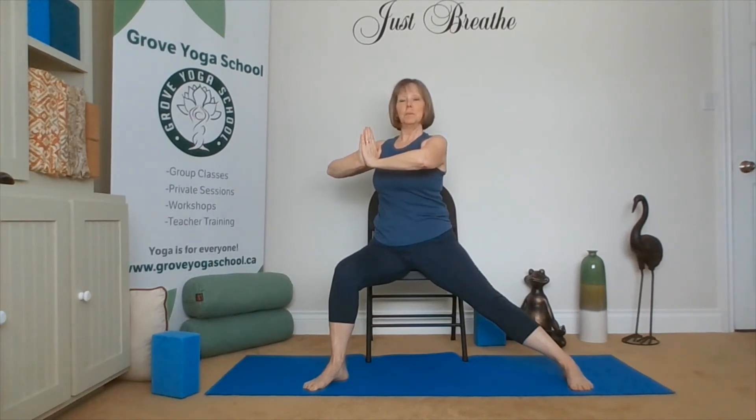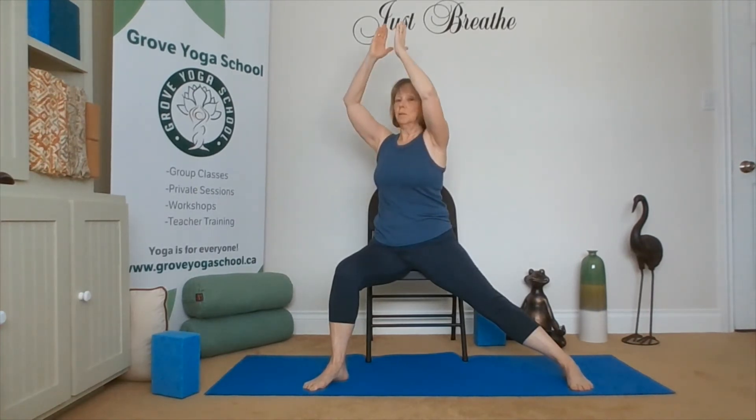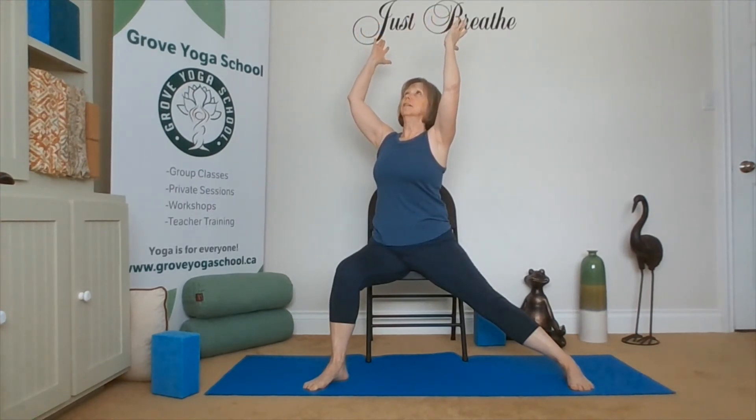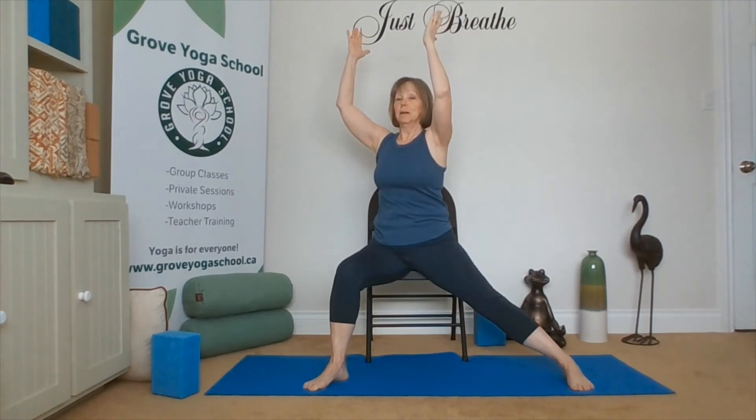Inhale. We can keep our hands where they are, pressing our palms together, or lift the hands up over the shoulders and add a little tiny back bend. Coming back to neutral, or just staying in heart center. Taking a breath, pausing here, feeling the stretch.